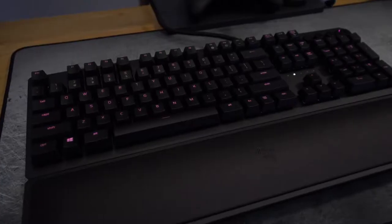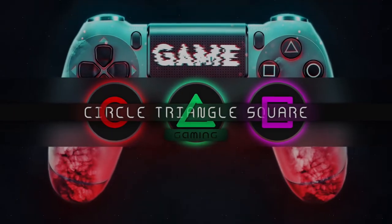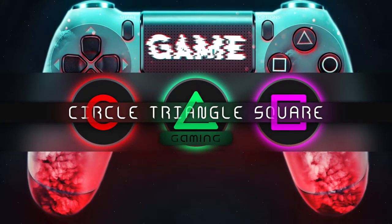Let's talk about the Razer Huntsman Elite Gaming Keyboard. I've used the Razer Black Widow Elite Keyboard — it's slightly different than the Huntsman Elite. The Huntsman has better LEDs but it drops the pass-through USB and microphone/headphone jack on the upper left side of the keyboard.